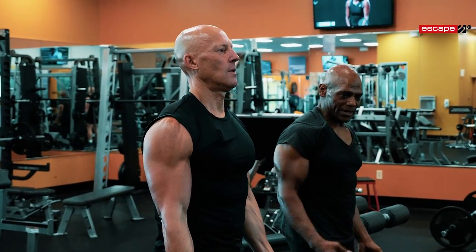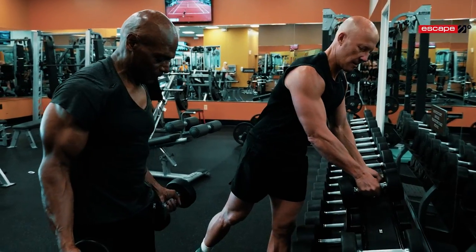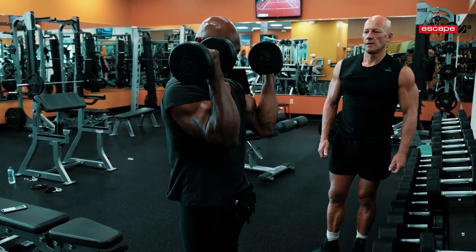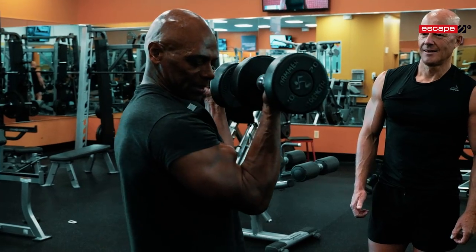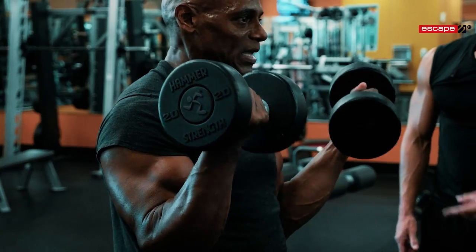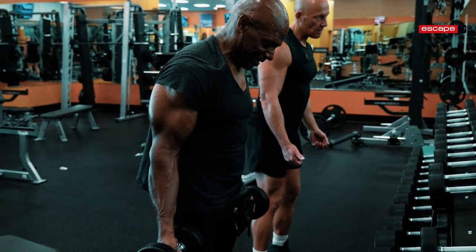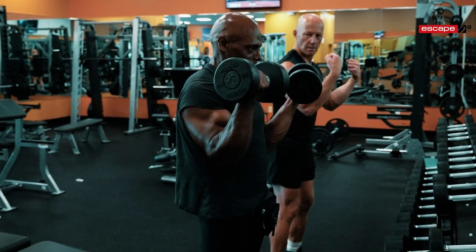As you lower the weight, let me do it with you. Your starting position is elbows in front of you, curl up. What I want to do is peak my bicep at the top. If I don't come all the way up here, there's no peak. So I'm here, I lean in — very subtle — to take the pressure off my lower back, and then I curl up.